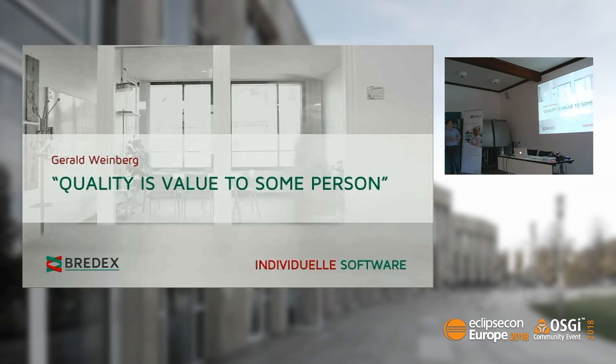Last slide: 'Quality is value to some person,' said Gerald Weinberg. It's not always about quality assurance as we're used to it — it may even be that for your specific use case, an IoT solution is too expensive and you can just stick to the old one. Thank you very much.